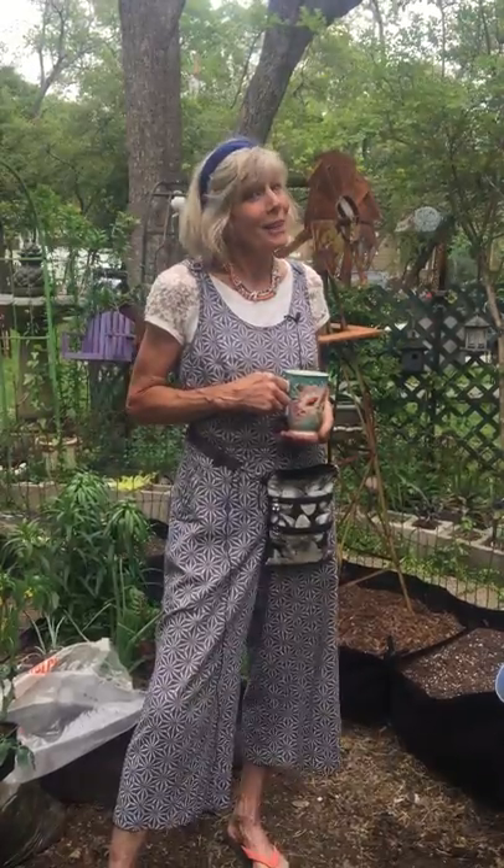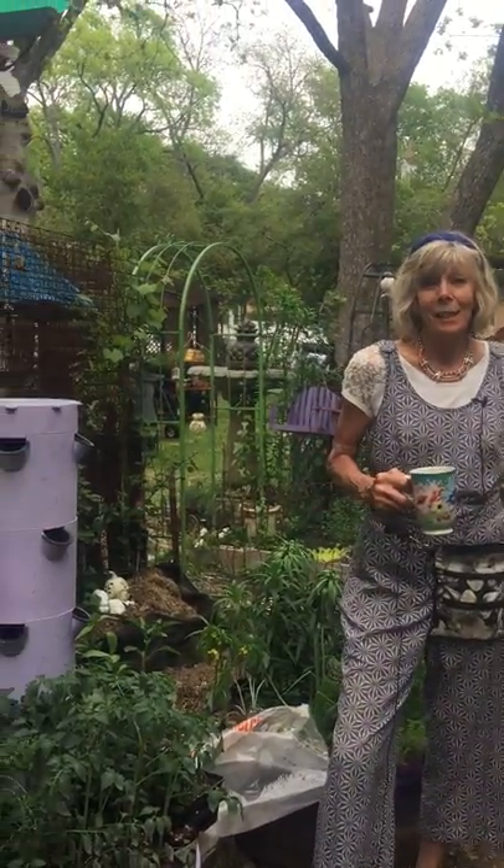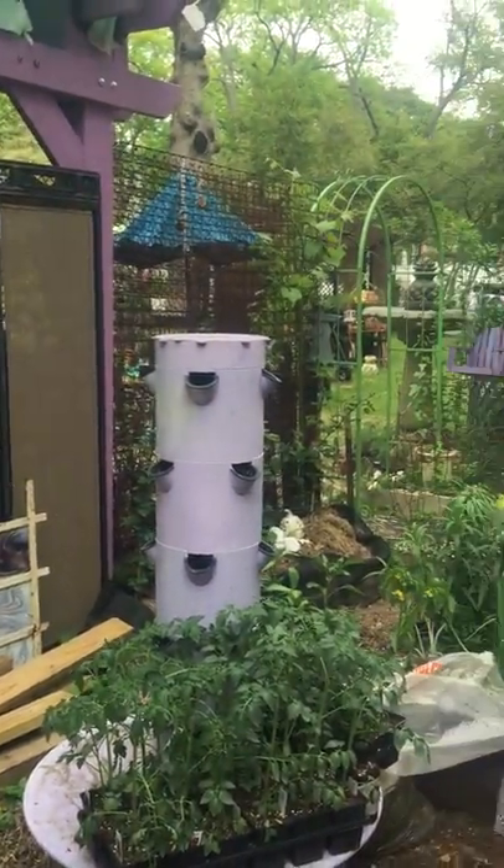Hi everybody, here we are back in Dory's Gardens where inspiration awaits beyond the lavender gate. Everybody's been waiting to see how these smart pots are going to work for the vegetable garden, so today we're going to do it. This is a dream come true for me — for three years I've been telling people yes, this will be a vegetable garden someday. Today's the day it's going to become a reality.